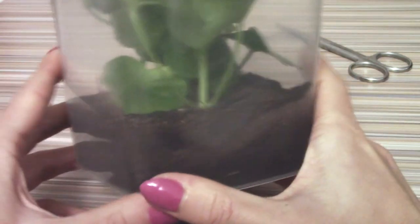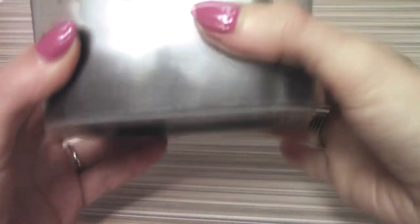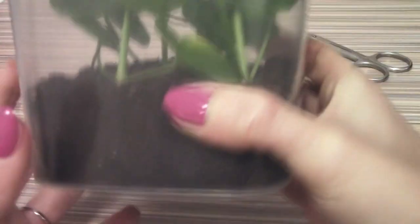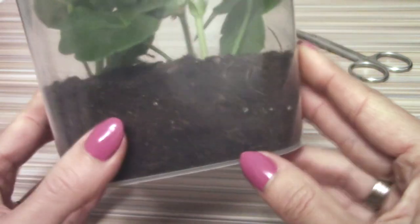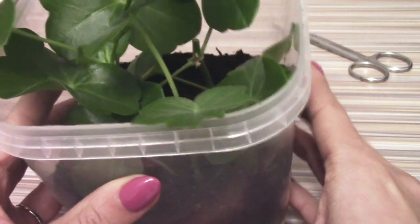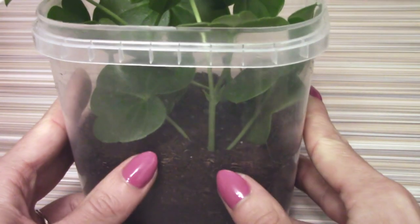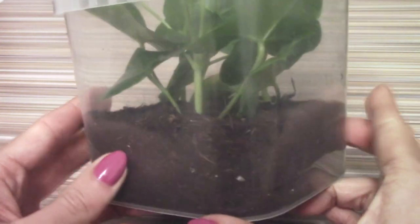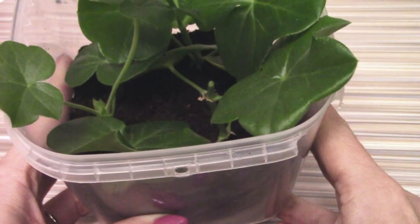It's very good to use a transparent plastic pot because when roots appear you can see them here — and you don't need to disturb the plant by pulling it out of the soil. So now I'll just spray it a little bit with water and leave it in the sunniest place for about two weeks, and after two weeks I will show you how my Ivy Pelargoniums are doing.